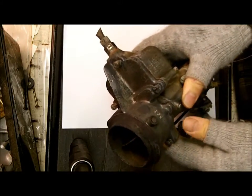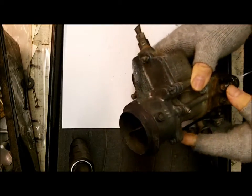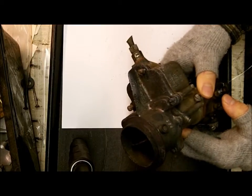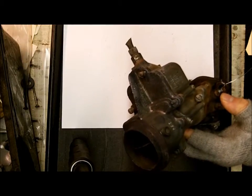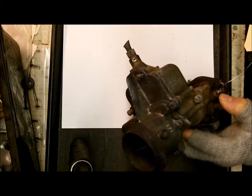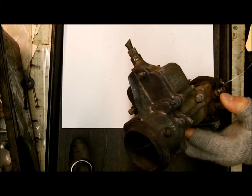We want the carburetor number in order to come up with the correct carburetor kit. Don't go by application — you don't know if the carburetor has been switched. Vehicles also came out with more than one type of carburetor, the same carburetor with different numbers, just all kinds of things make it very difficult to use the application alone.